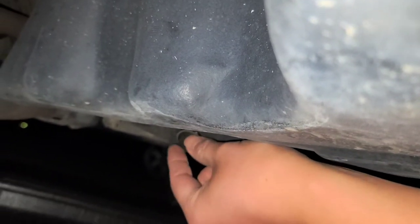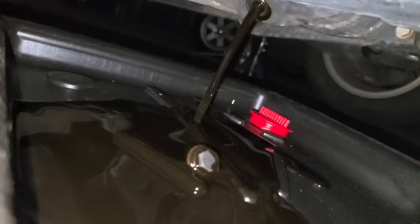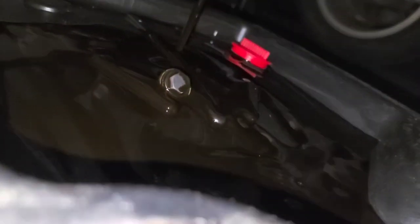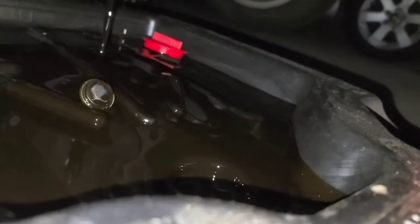Once you get it loosened up, twist this by hand, and you want to kind of do it quick because the oil is going to start dripping out — you don't want to get it all over your hands. Then you just let this drain completely. I'm going to let that drain and then clean up. There's this air release valve so that it doesn't keep splattering — I forgot to open that.